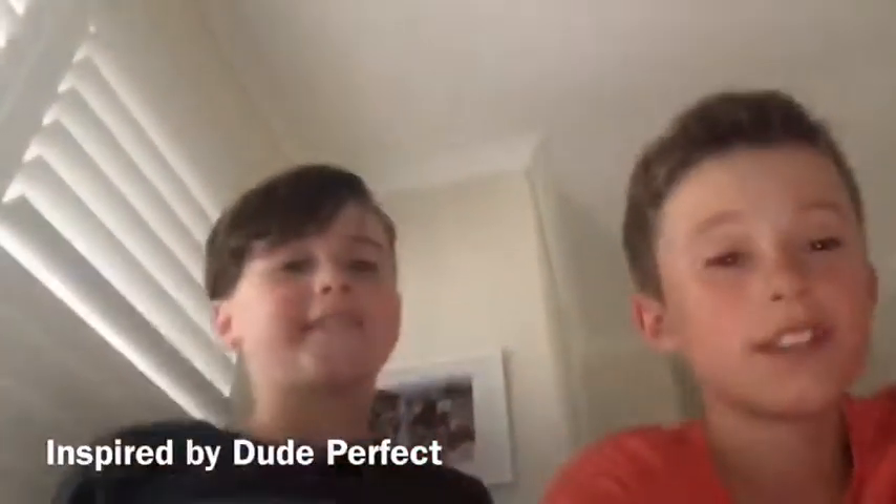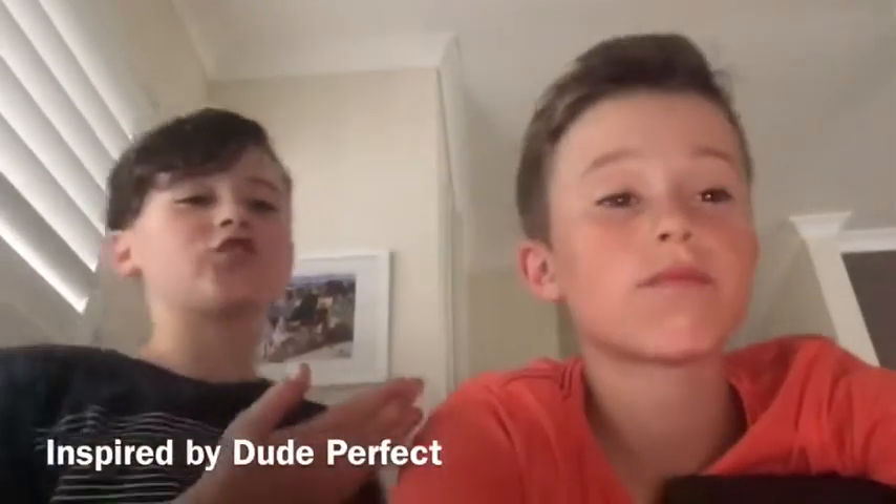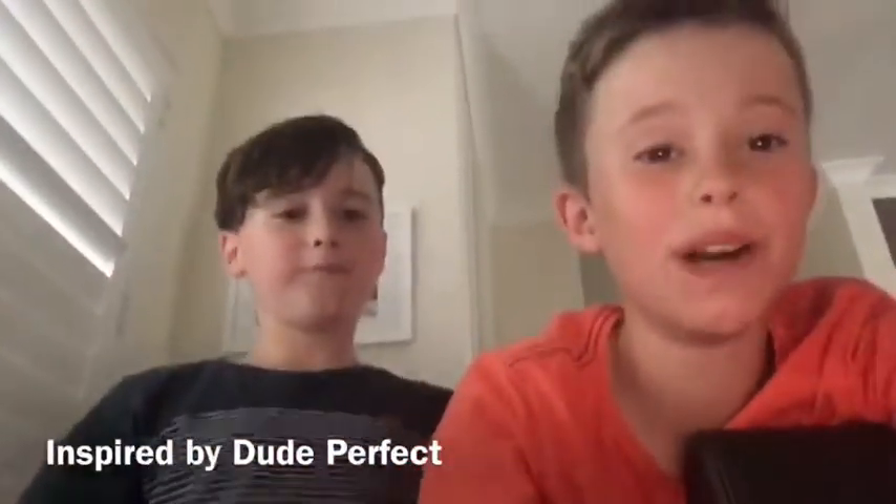Hey guys, I hope you liked this video. If you did, please smash that like button and subscribe down below. And go check out Dylan's channel which is Mad Monsters. Bye! Subscribe to us as well. Bye!